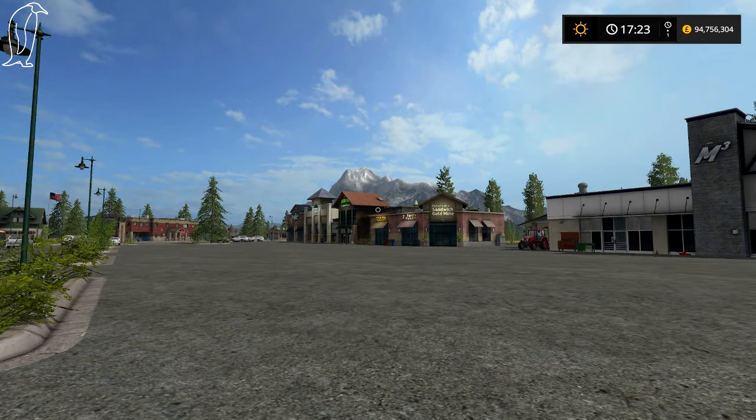Hello ladies and gentlemen, my name is Penguin and welcome back to the Farming Simulator 17 Garage Tour. Today we're going to take a look at grass tools, and this includes mowers, tedders and windrowers. So let's get right into it.